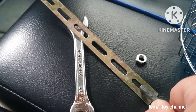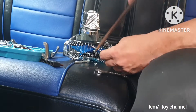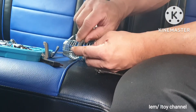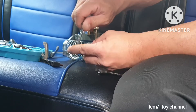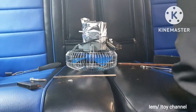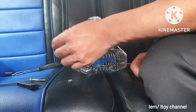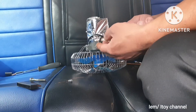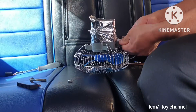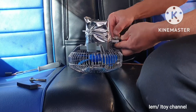Hopefully this bolt will fit to the bracket. I am enlarging the hole of the bracket to fit the bolt. I will completely replace the braces of the fan with the bracket.